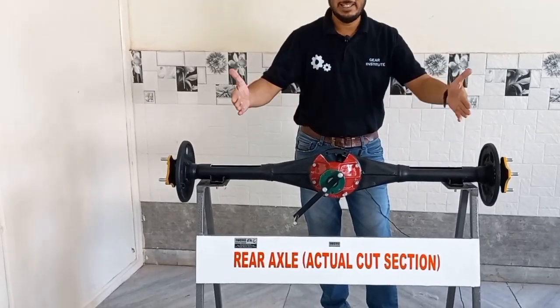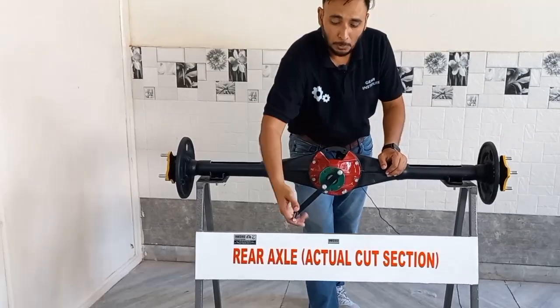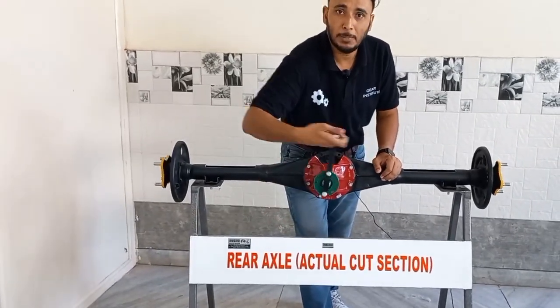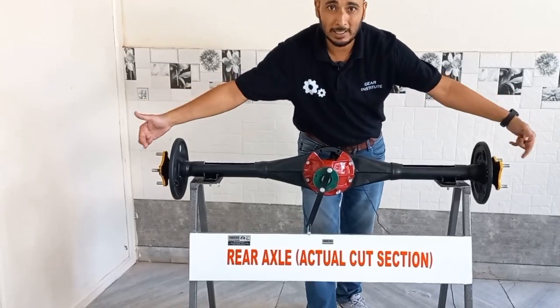When we go straight on the road, there will be a propeller shaft here. The propeller shaft will rotate, and when it rotates, this wheel and this wheel — both will go together.